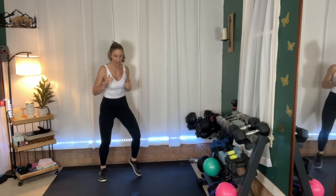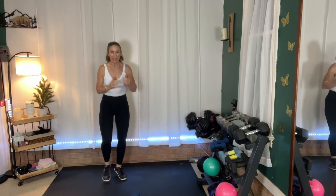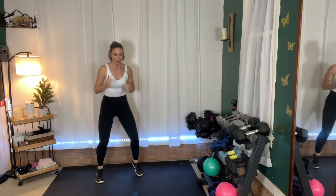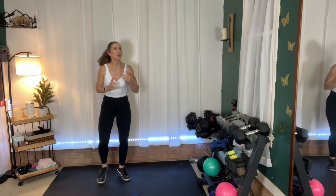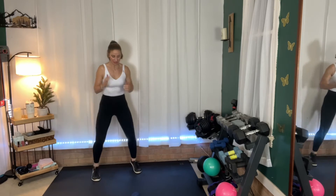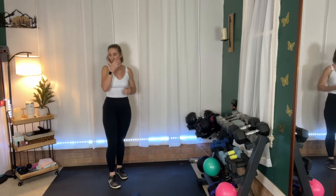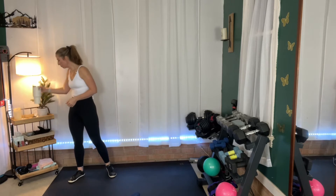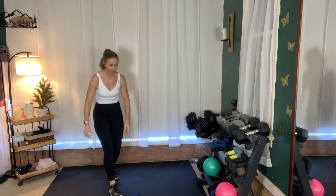Fast feet, fast feet — just in and out, in and out. You're almost there. Rest. Okay, 15 seconds — we're going to do the lateral raises. Grab those weights. Standing tall, shoulders are down. Here we go — lateral raise, back down.